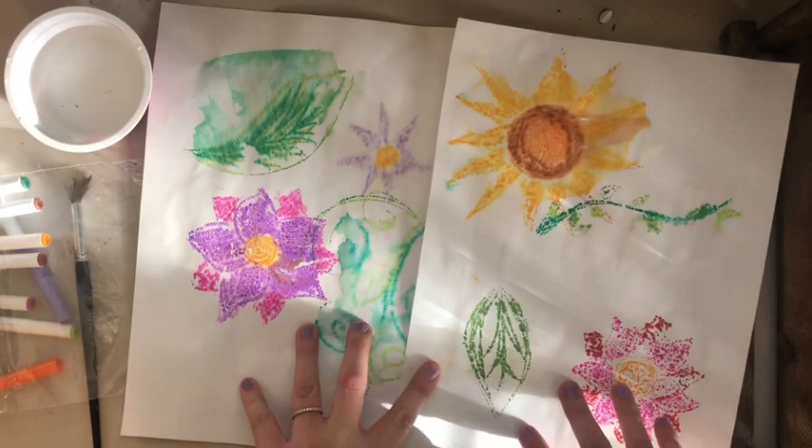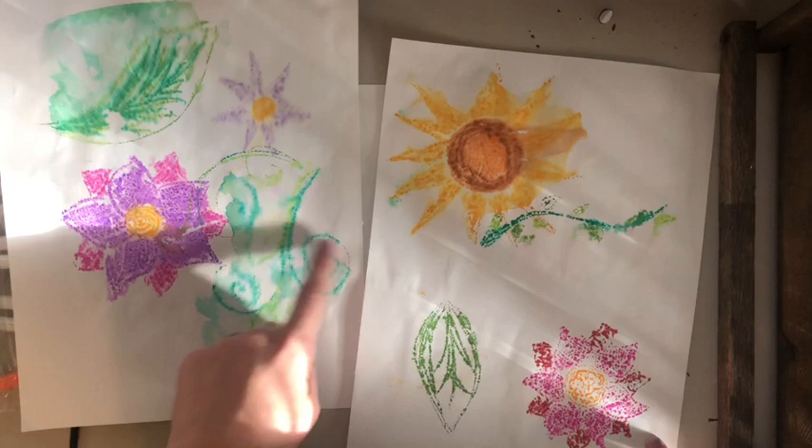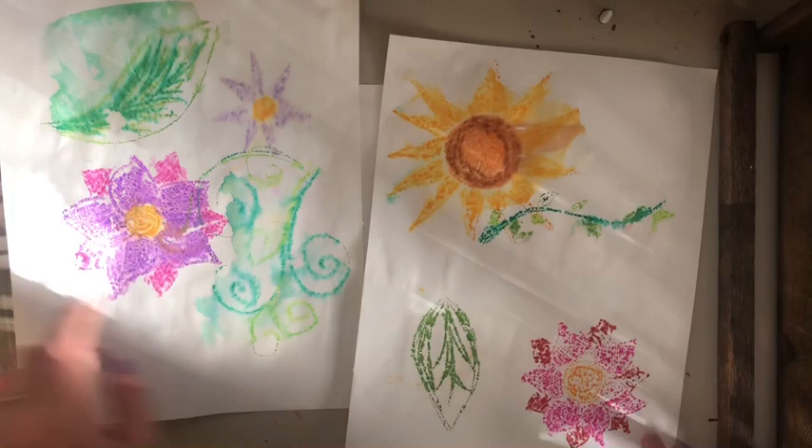These are my examples. Printmaking can be a little bit messy, so it's okay if it gets a little smudgy because each print is going to be different and you'll keep learning from your mistakes. Here, here, and here I used way too much water, so my print got really smudgy and runny. These ones were more successful, so I'm going to show you how I did that and hopefully we will have great success.